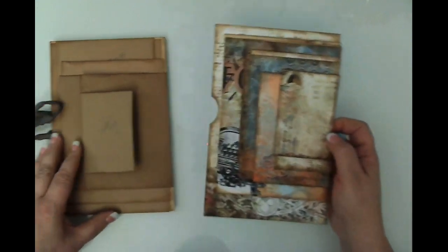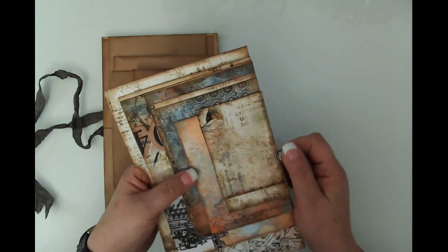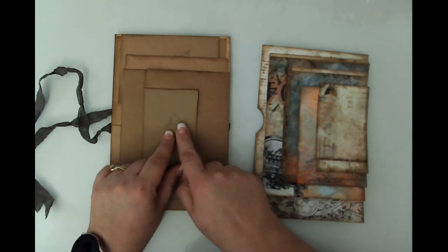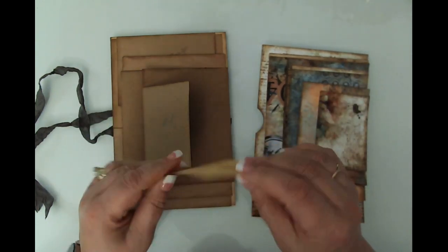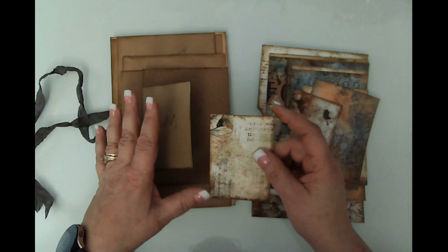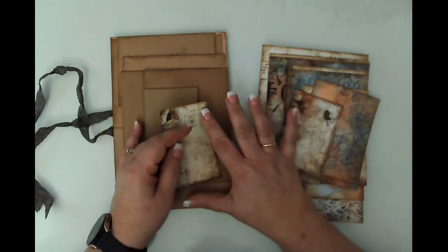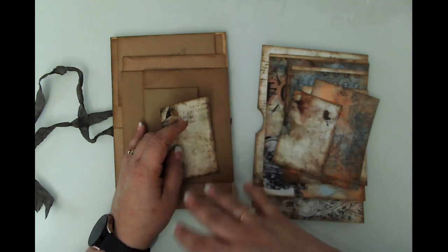Off camera I went ahead and prepped all the pieces. I have to label things to keep track — this is panel one front, this is panel one back, and my pieces are labeled to match. I did not do any ephemera yet, no pockets, tags, or anything. I'll be doing that off camera and will show you in the final photos at the end of this video.